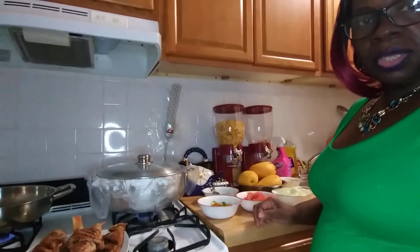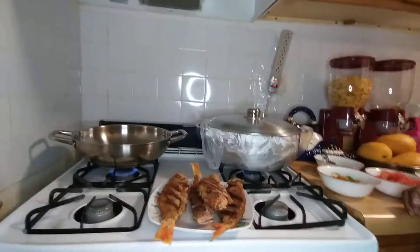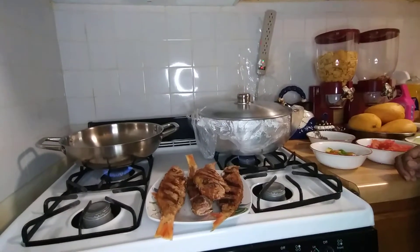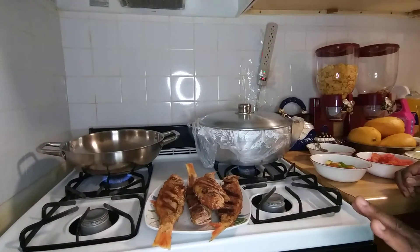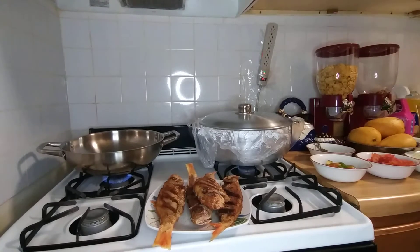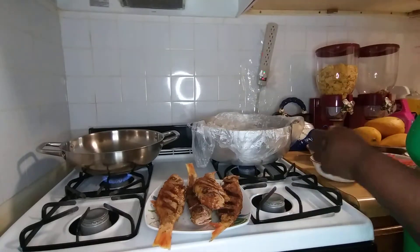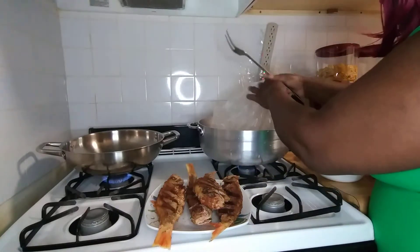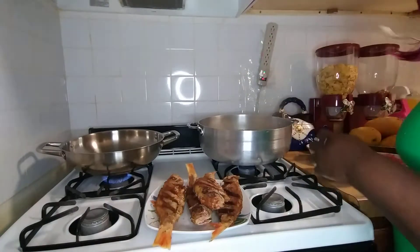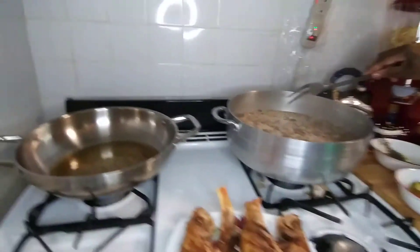Welcome back guys. My fish is fried and I'm gonna steam it down. I'm gonna check on the rice.